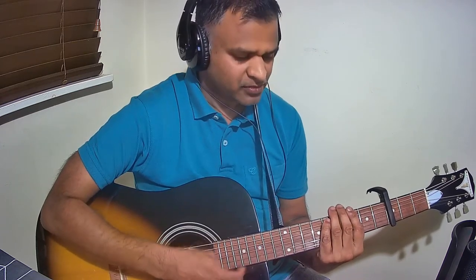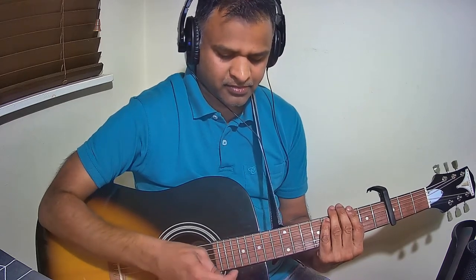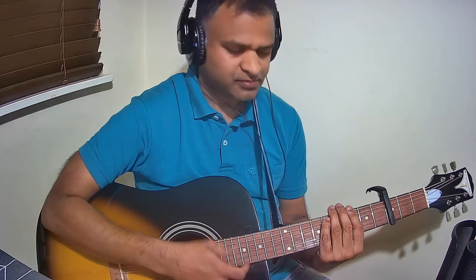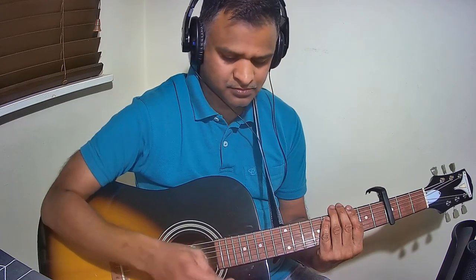One more time, super slow. And now with the actual tempo of the song.